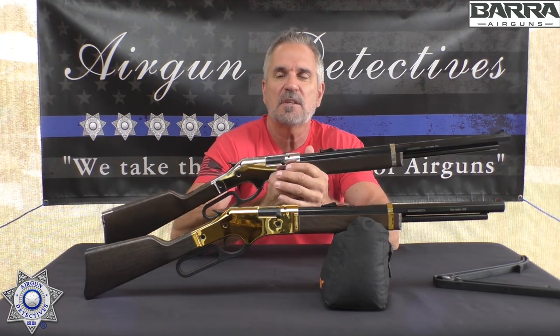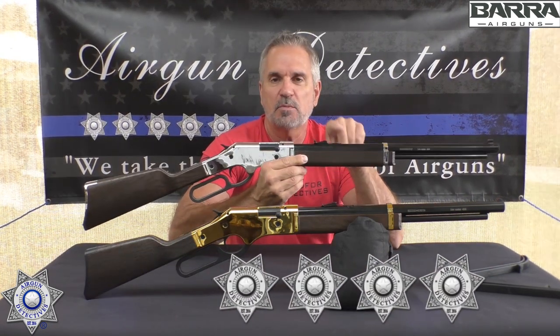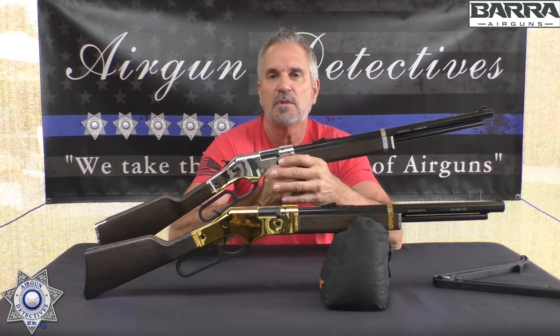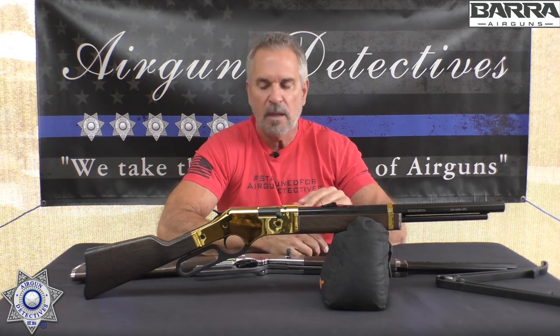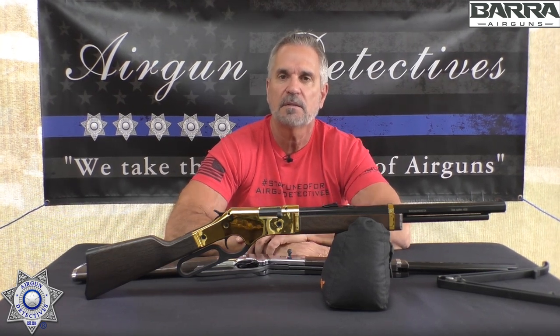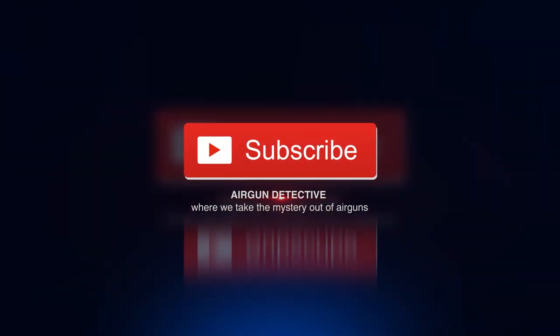Considering the price point, I'm going to give both rifles four stars overall. You pump the adult version up and you're getting great velocity out to 20–25 yard range. There's something here for the whole family and it's extremely affordable. Maybe it'll be on your Christmas list. Next week I'll bring you something else in this same category. I appreciate you tuning in — this is where we take the mystery out of the air gun. Take care and God bless.